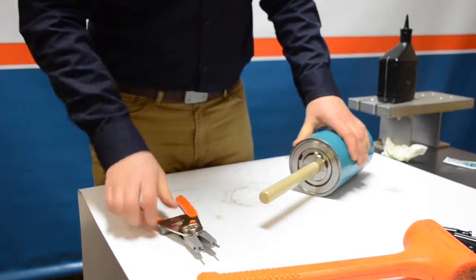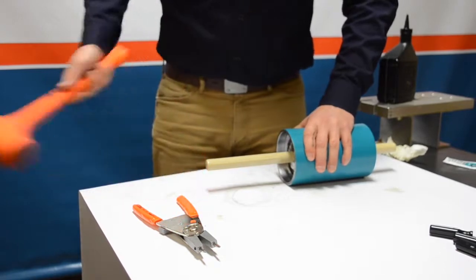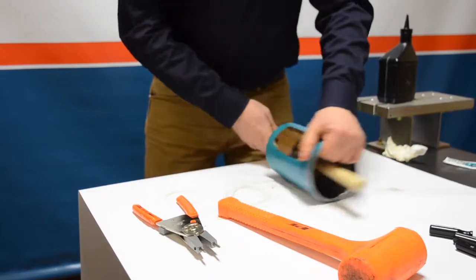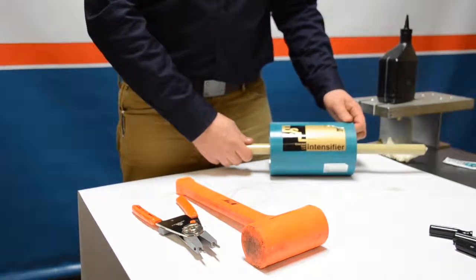That is the complete center section for a flow intensifier. Go ahead and pound the piston toward the center of the low pressure cylinder — that completes the center section. We're going to set that aside and move on to the hydraulic end caps.